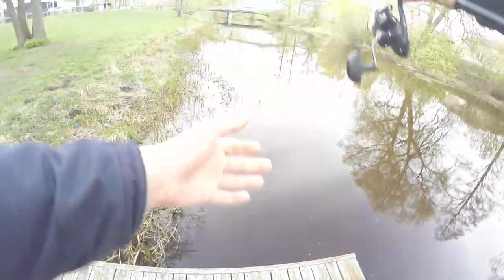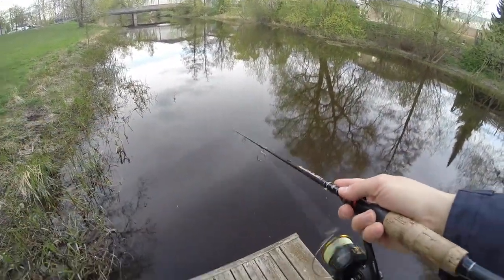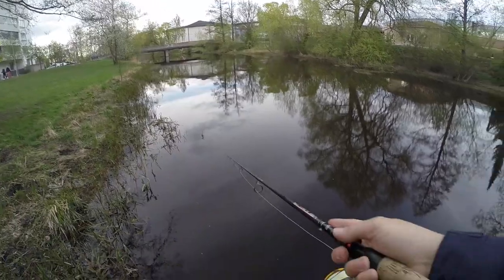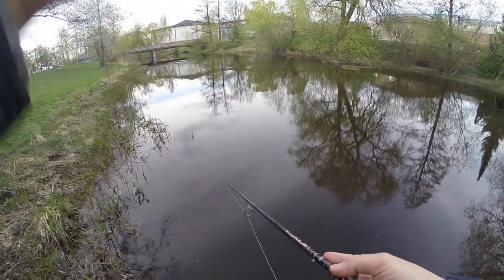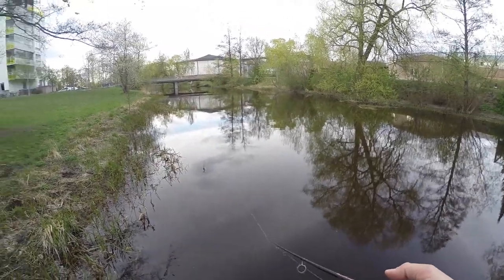I'm using a spinning setup because the lure I'm using is quite light, and it also gives good casting distance as you can see, so I can cover large areas of the bank. And as you can see, I'm spinning the lure in parallel to the bank.